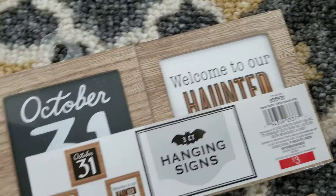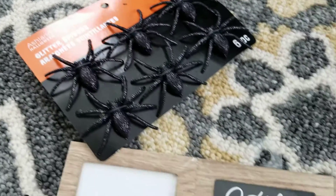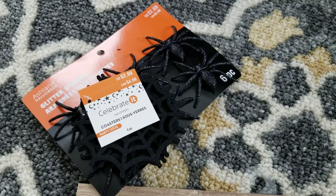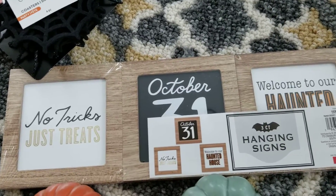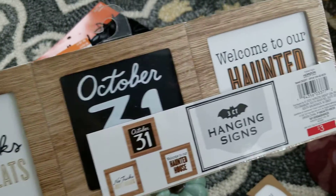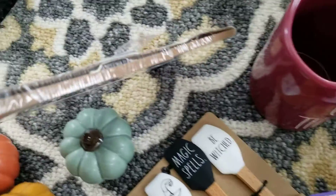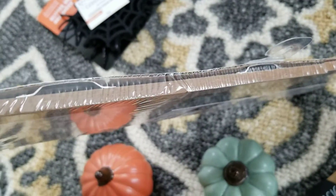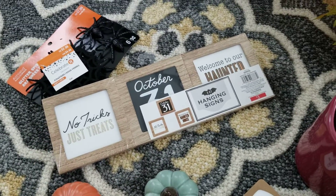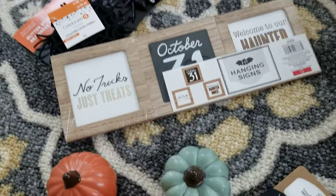Then at Michael's I got these — I think they're 30% off — along with little cobwebs. I might put those as part of my two-tier tray. These are adorable. They say 'No tricks, just treats, October 31st' and 'Welcome to our haunted house.' You can actually hang them — they have little hangers. I thought maybe leaning those up on the two-tier tray might be cute.